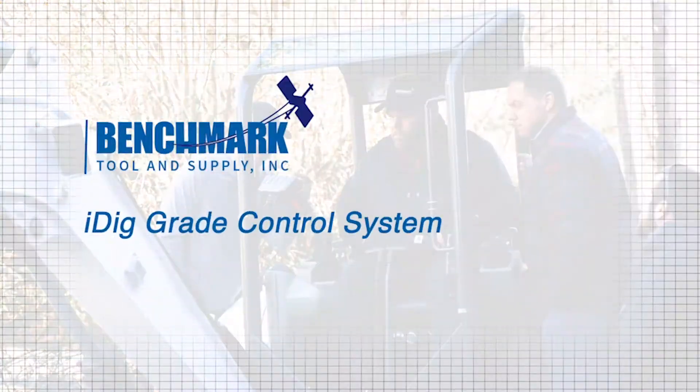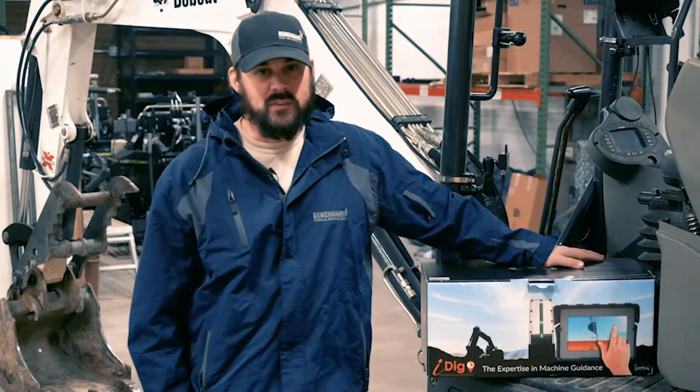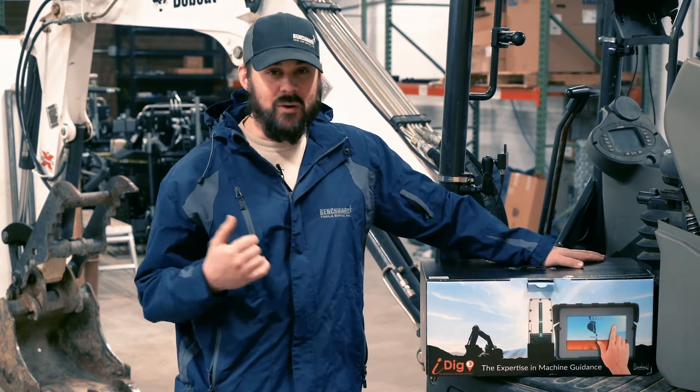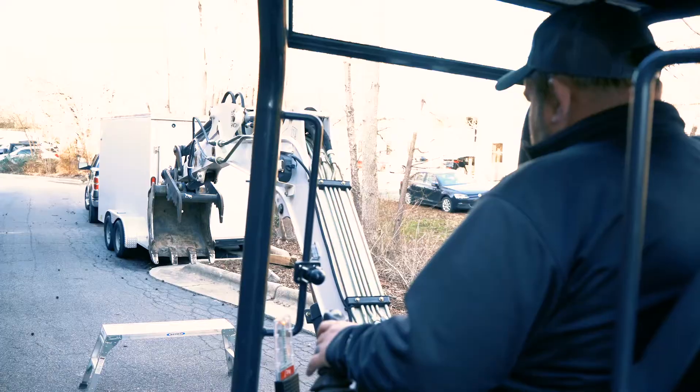Today we're demonstrating the iDig. It is a 2D indicate system designed for any excavator you may have, whether it be a mini like the one behind me or up to a full-size excavator.